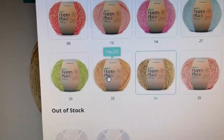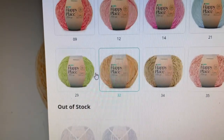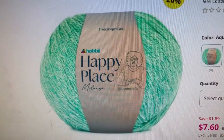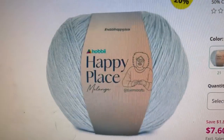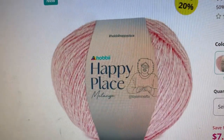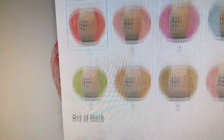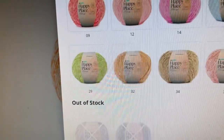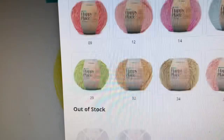Continuing through the Happy Place Melange colors: Cinnamon, Clay, Hunter Green, Aqua, Petrol, Sky Blue, Lollipop, Blossom, Gemini, Red Delicious, Pumpkin, Peach, Ochre, Sunshine, and Sand. I don't know if I've seen this many different colors from a collaboration before — let me know down below if you've seen more than this. This is an awful lot.